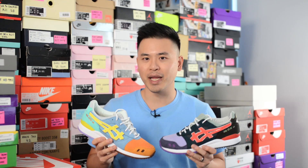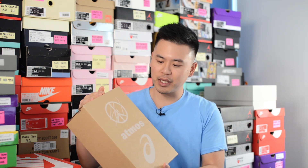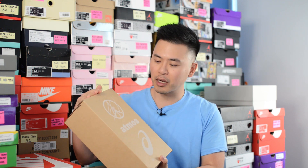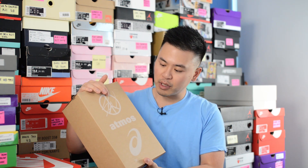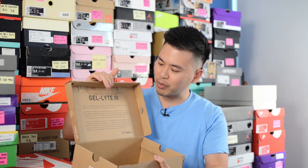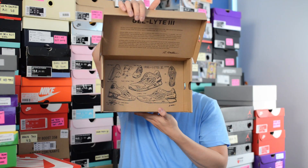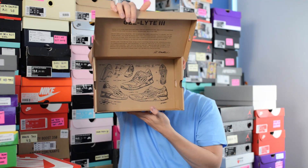I finally got them in hand yesterday and these are probably even nicer in person than they are in pictures. Here's a quick look at the box — this comes in a brown colored cardboard box. At the top we have Sean Weatherspoon's logo, then Atmos' logo, and the ASICS logo at the bottom. Inside the top lid there's some text about the Gel Light 3 and its background, and at the bottom there are sketches of the Gel Light 3.